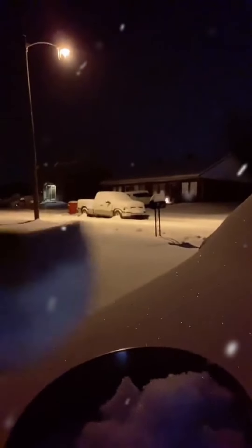Look at this perfect snow. This is the perfect powdery snow to make. Look at that. See how powdery? See how beautiful and powdery? That is the perfect snow for making snow cream.